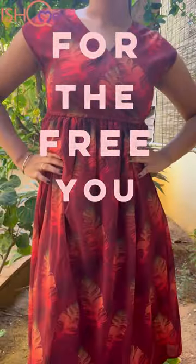For the free you! I'm going to show you how I turn our beautiful macaw dress into the perfect summer skirt.